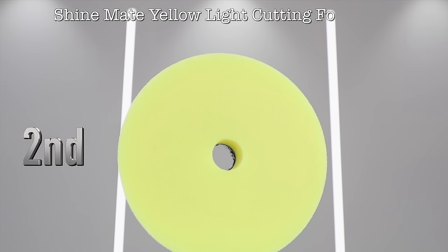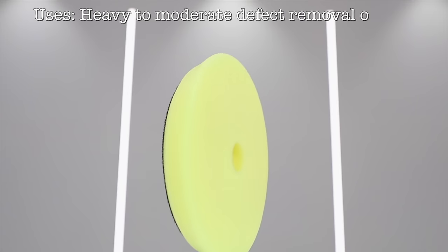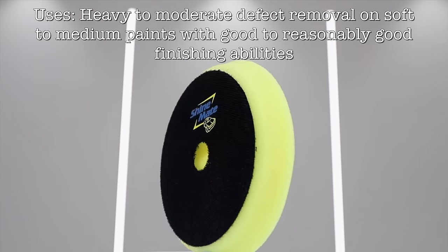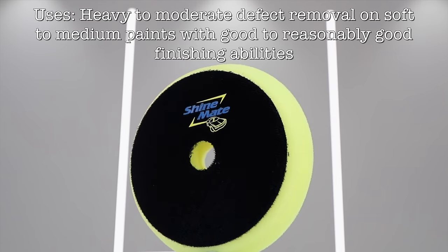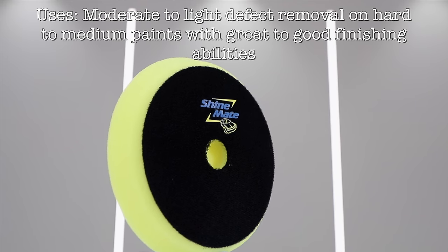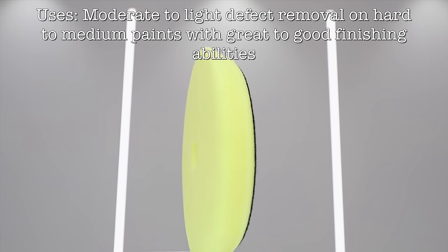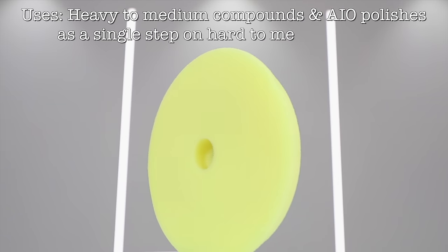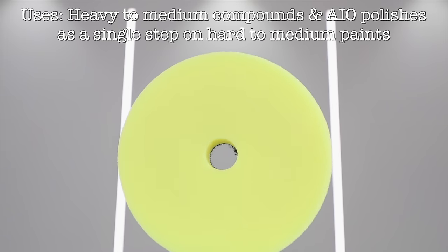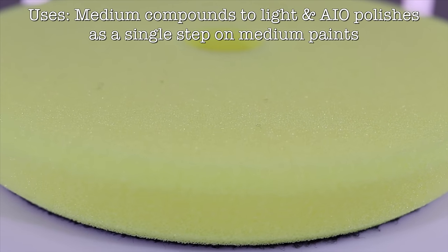Second place would have to go to the ShineMate Yellow Foam Pad, because it's just incredible value, costing about one third of the previous Lake Country pad. Yet it's still able to produce fantastic results on a variety of paints, addressing a variety of defects. Now all in all, it's not made to the exceptional precise quality that you'd expect from a Lake Country or Ripper's pad, but it's also by no means your typically cheap and nasty Chinese eBay pad, and for the cost it's actually surprisingly good.